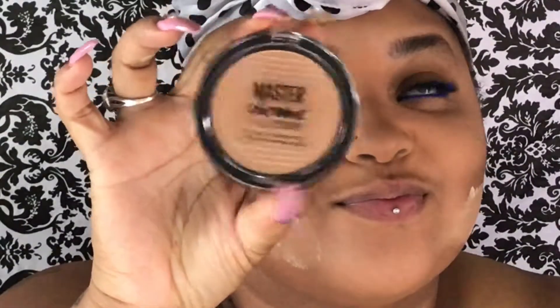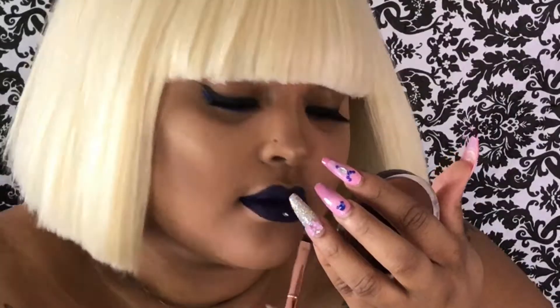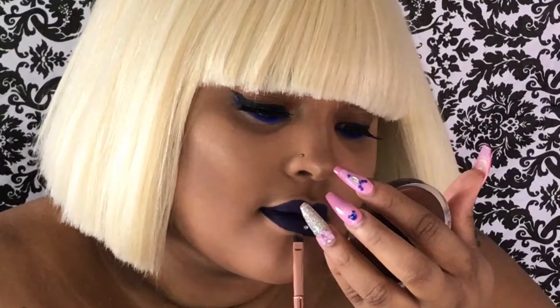I'm going to add my new favorite highlight by Maybelline, the Master Chrome. Just going to add some liquid lipstick by Kat Von D in Echo.